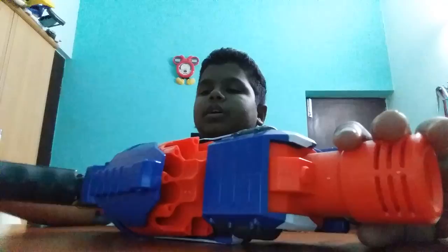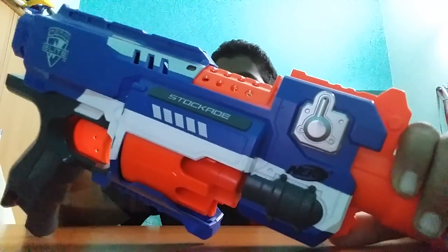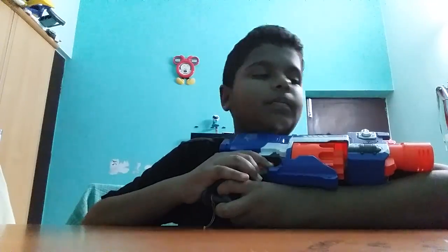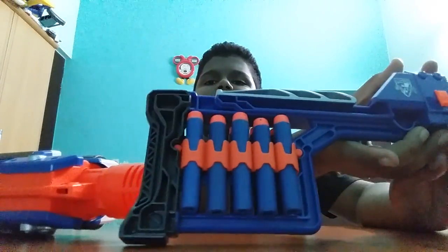It's a really good gun, but there's a problem with this kind of gun — when you turn it off while hiding, you can't stealthily move with this gun. Now coming to the stock: on one side it holds five bullets, and on the other side it holds another five bullets.